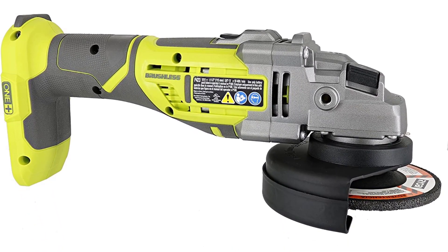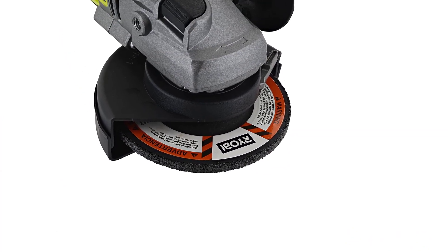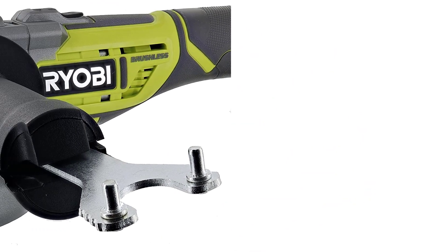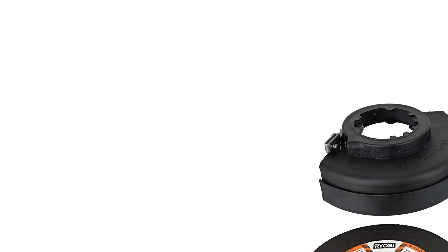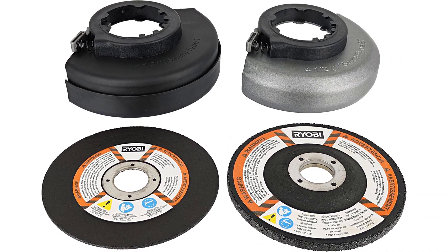With so much power and speed in one machine, I do like how it offers 3 different positions for the handle. It's easy to adjust, and you feel you can get a good grip on things no matter the task. Changing the guard on this model is tool-free, meaning it's less cumbersome to change things — there is nothing more annoying than needing to fight with tools to get them just as you want them. In fact, you can change the guard with the press of a button. Nothing could be easier.